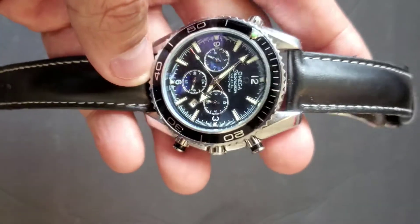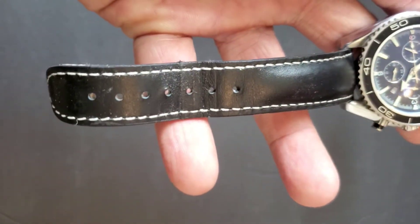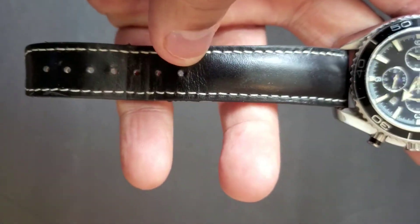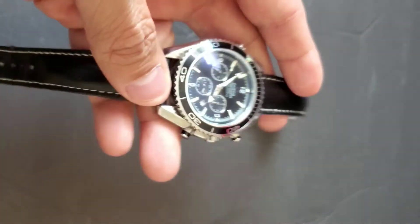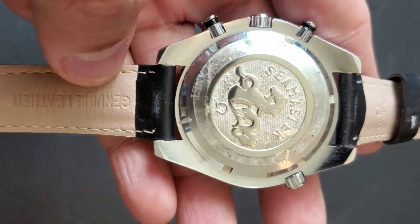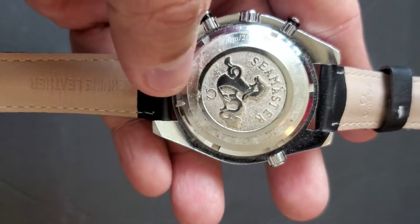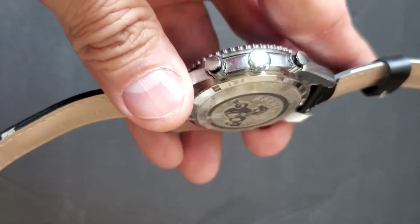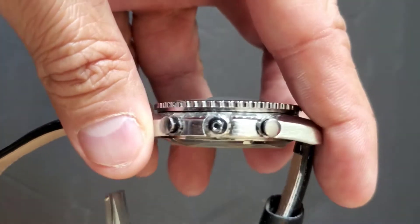If you look at the strap, it's all leather and it has white threading on it. If you look at the back of the watch, you can see the Seamaster logo along with the Omega logo right here.